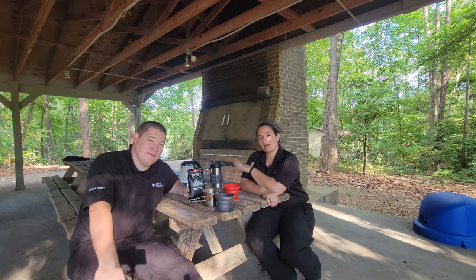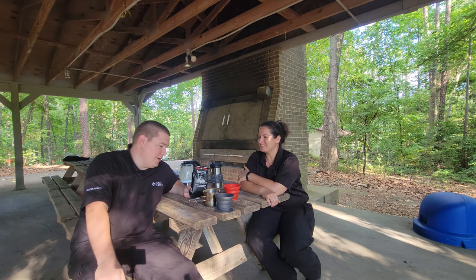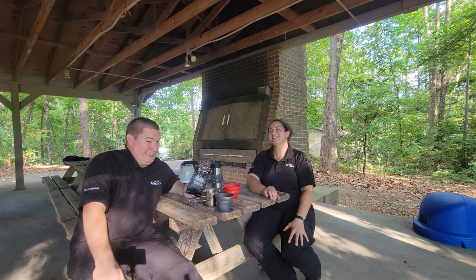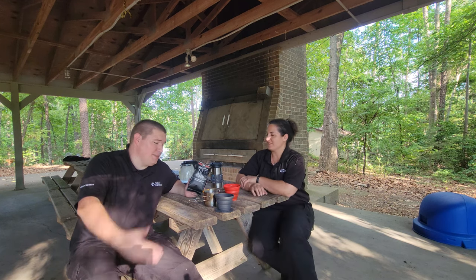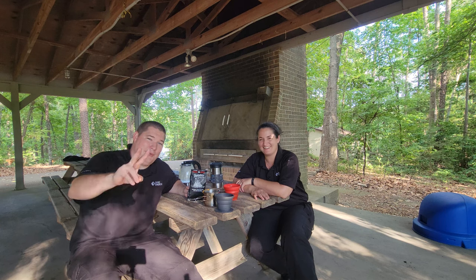Everyone, say hello to Kat — might be the only video, or she might be a new standard on the channel, we don't know. Do you really want your channel to crash? You might not want me on here. Kat, thanks for having coffee with me. Thank you for having me. We'll see y'all after a while.